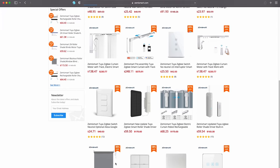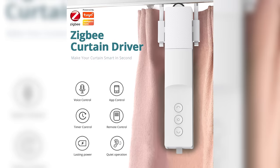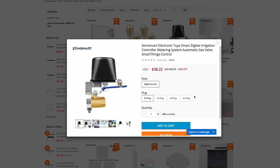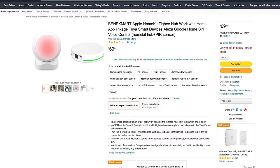After digging around a little bit, I found things like roller shades, a motorized window opener, downlights, a curtain robot that actually reminds me of the SwitchBot Curtain, and even a water shutoff valve — all of which should work in HomeKit thanks to that hub. Some of these are products I haven't seen available with native HomeKit support from anyone else. They do have some stuff available on Amazon and even sell little bundles with the hub and different sensors.